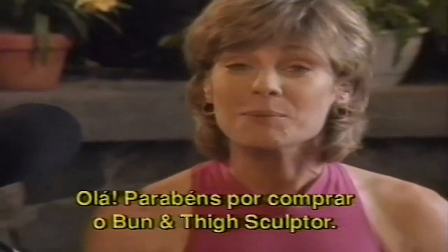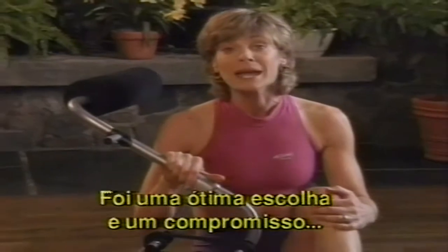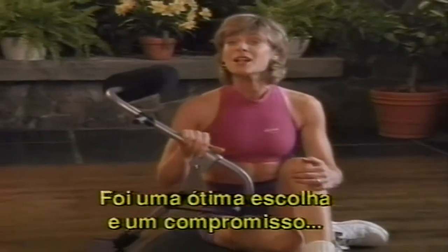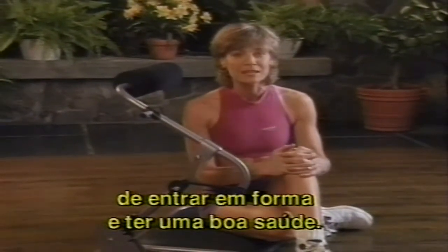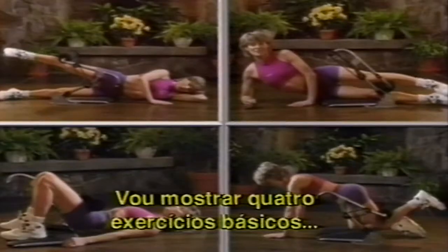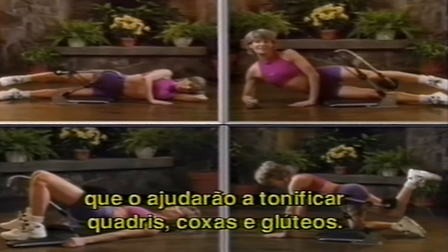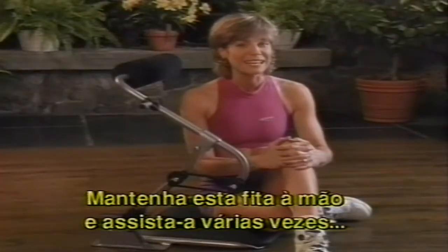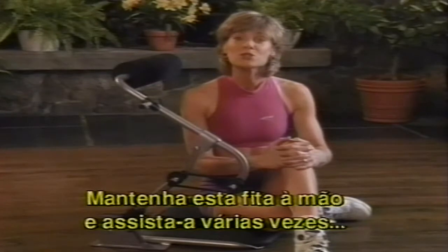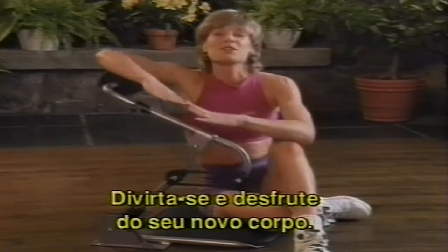Hi, congratulations on choosing the Bun and Thigh Sculptor. I know you're going to love this machine. You've made a great choice and a solid commitment to not only getting fit, but your overall health as well. Keep this video handy and go back to it once in a while so you get the most out of your Bun and Thigh machine. Have fun and enjoy your new body.